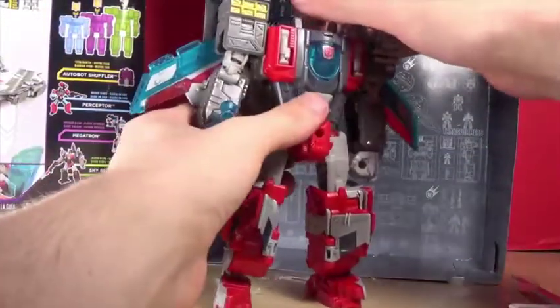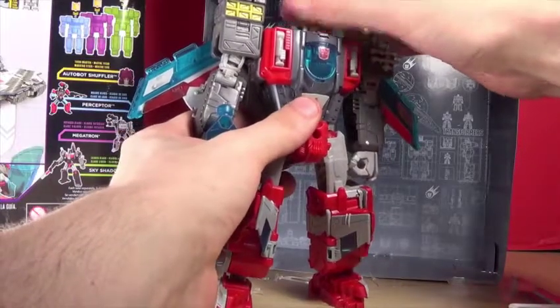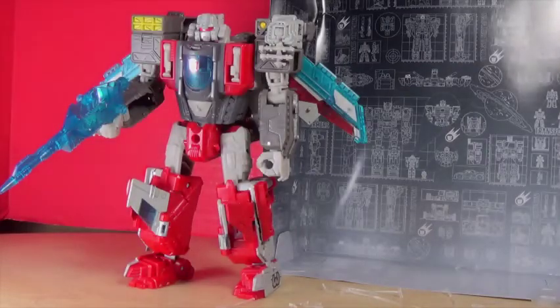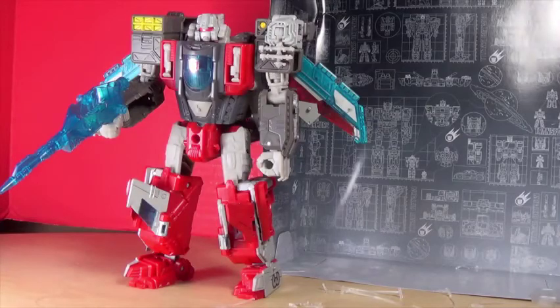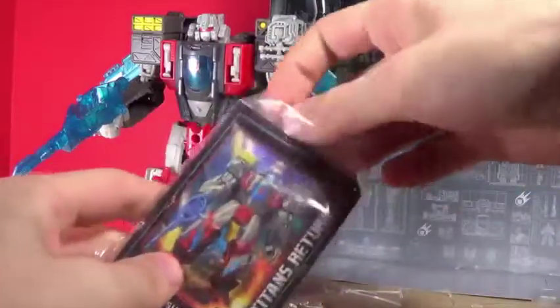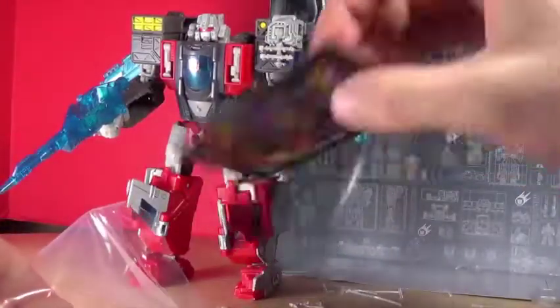Anyways, that's pretty much it - thanks for watching, I'll see you guys next time. Oh wait - I was just putting things away when I forgot the most important part: the card!